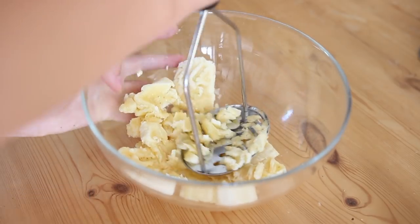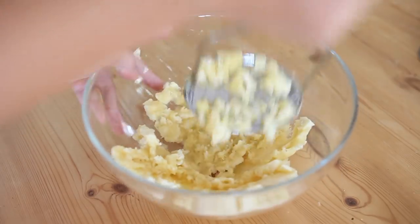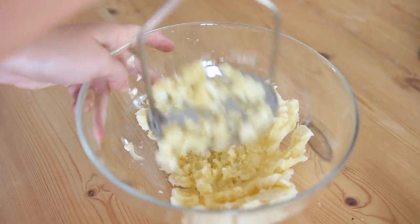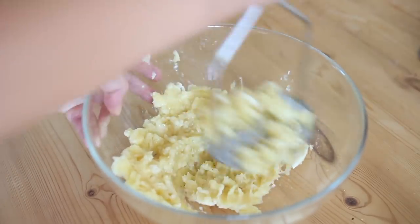These pancakes are so filling, really healthy, and also super tasty. I like doing them in the mornings where I have a lot of time — they just keep you full for a long time. I really love that about them.